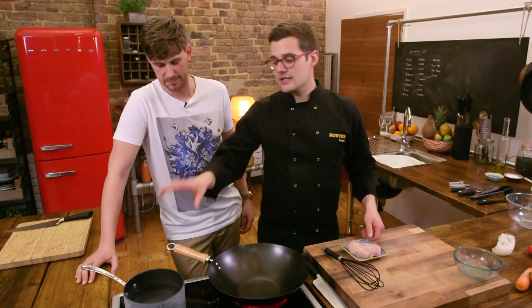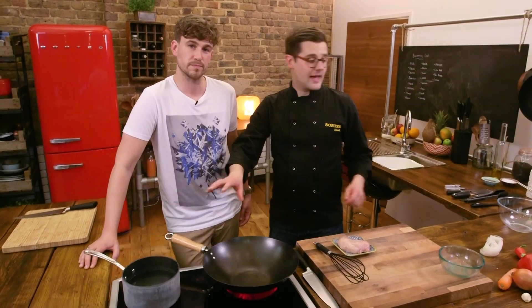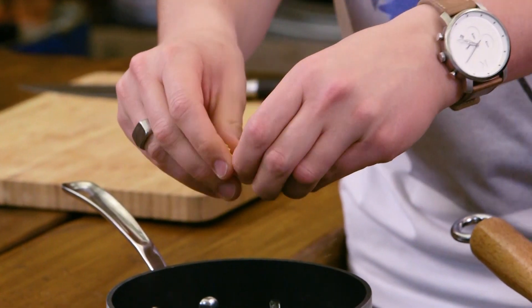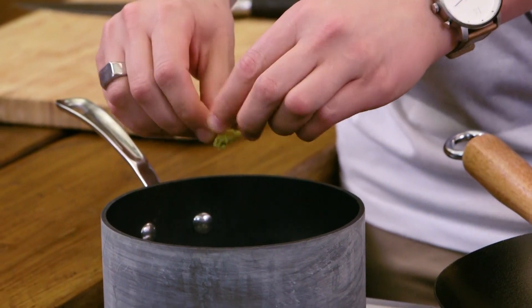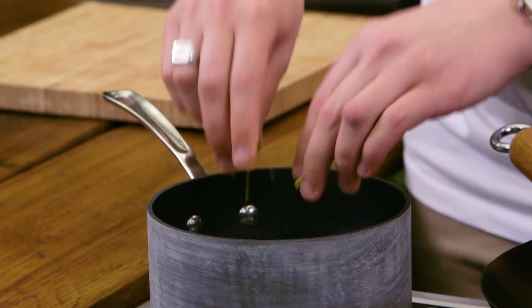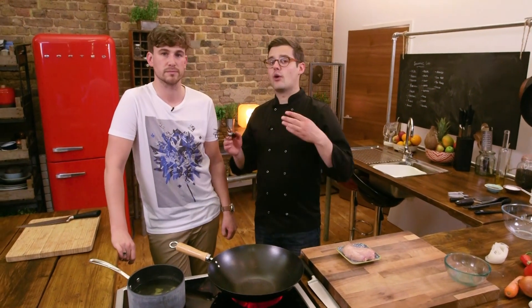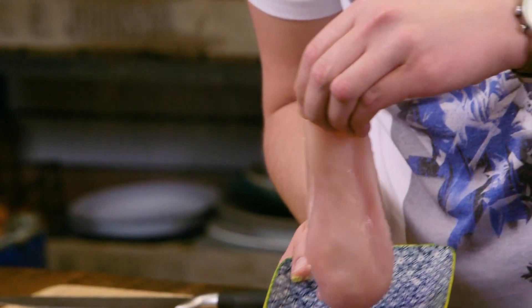So grab yourself a medium-size pan, put just over a pint of water in there. Dissolve in a chicken stock cube, whisk it up, and heat it to a simmer — just below boiling — at which point you can lower in the chicken breast and poach it for about 15 minutes. If you want to speed this up, you can cut the chicken breast in half and it will halve the cooking time, but it's better if you give it the full 15 minutes.